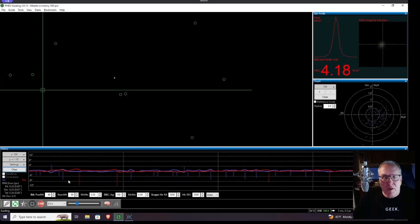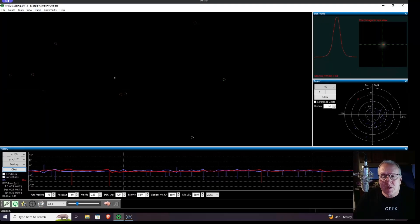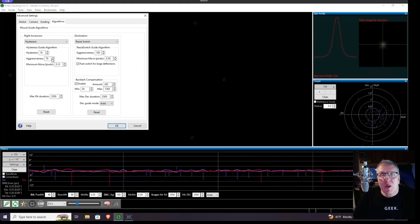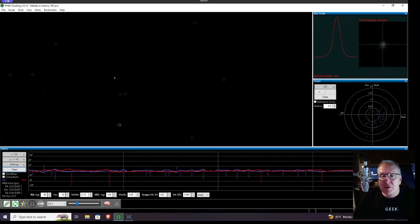I'm going to make my changes now. I need to stop first, then go into algorithms. I'm going to change this to hysteresis. Aggressiveness they recommend between 30 to 50, so let's start at 40 right in the middle. Max duration needs to be half of your guide exposure — we're at 0.5 second exposures so that's 250ms. If I wanted one-second exposures I'd set it to 500. I'm not sure about the declination aggressiveness, and we've got to reset the resist switch. We'll try this first.